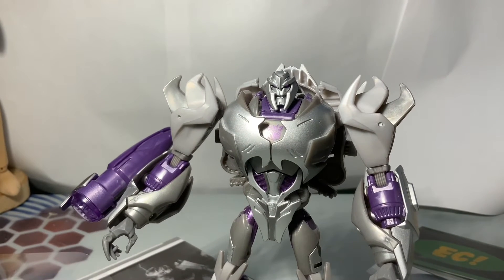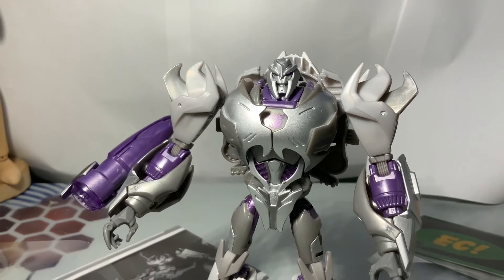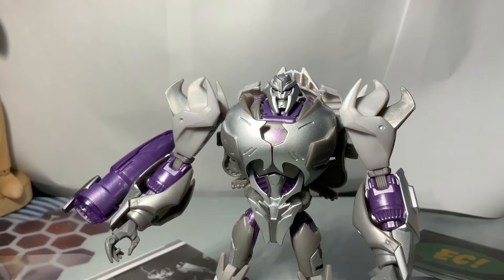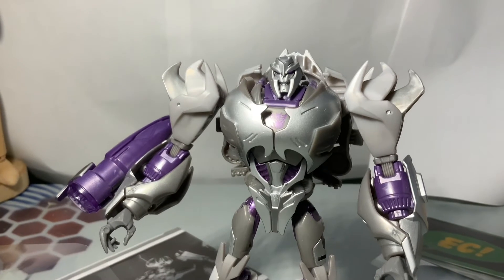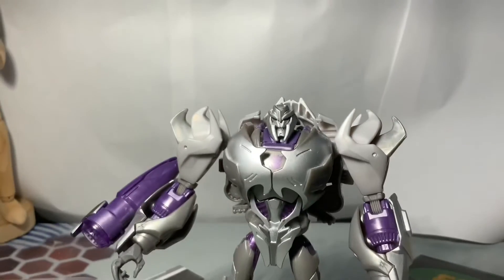I always wanted to like Mech Tech, but I always found that it was weird that you could never lock any weapons when they transformed. Spring-loaded transforming weapons — what a great idea. They just never worked, they broke most of the time, and they never really worked consistently.